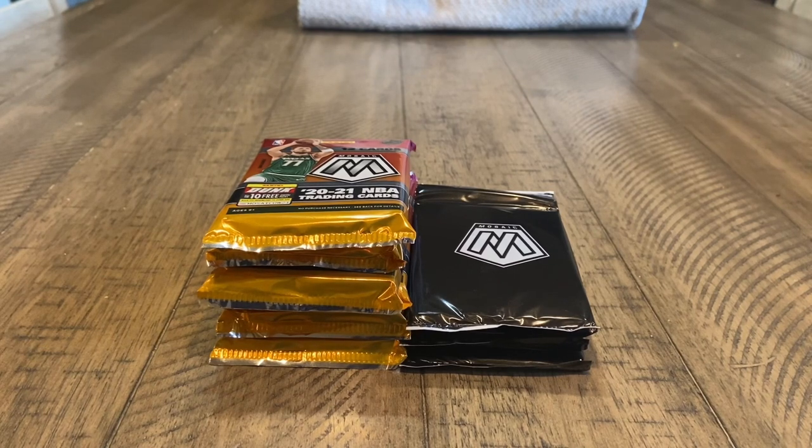You can buy these off of the Target website for $14 per sello. I ordered three and then my girlfriend ordered me three, so that was pretty clutch of her. And then I just Venmoed her the $48.12, I think it was, is what it came out to after taxes and shipping.